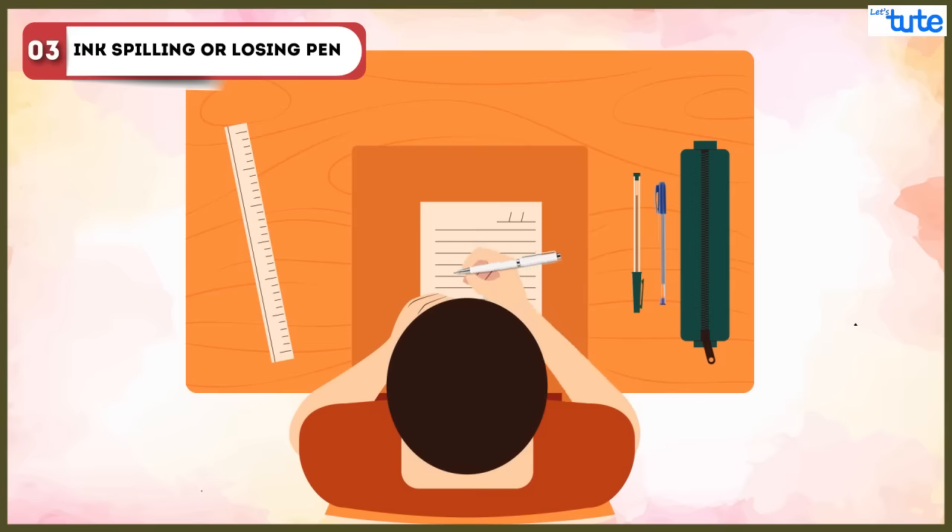Ink spilling or losing a pen could happen anytime, but if students carefully take corrective measures — like keeping extra pens with them and using pens they are comfortable writing answers with — then they can avoid such situations.